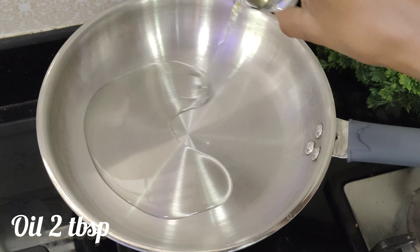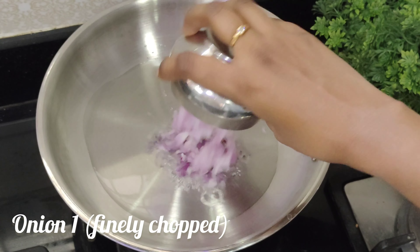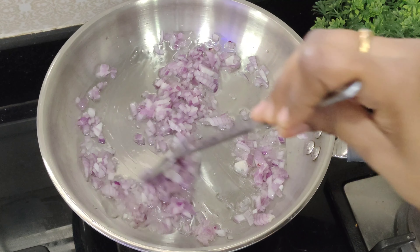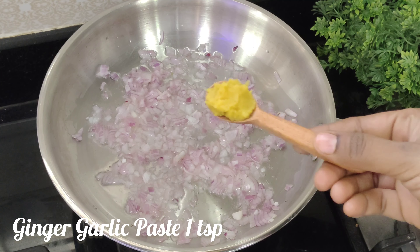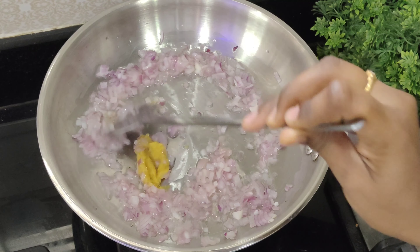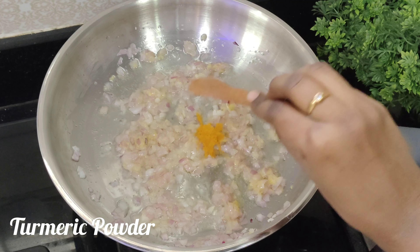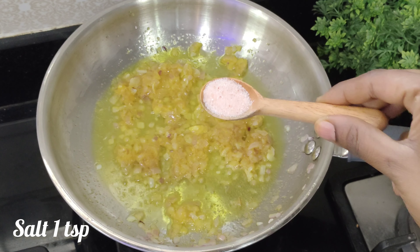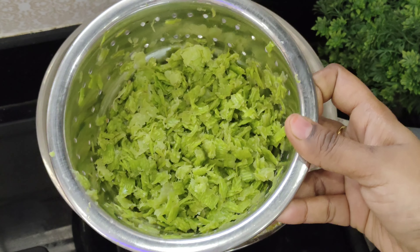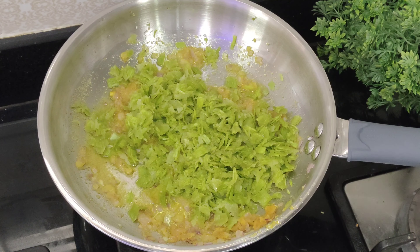Then add the onions to the oil. This recipe has a lot of good ingredients. Add 1 teaspoon of ginger garlic paste and mix it in.